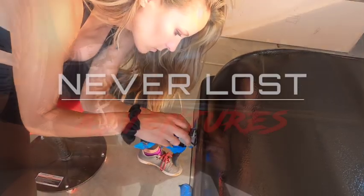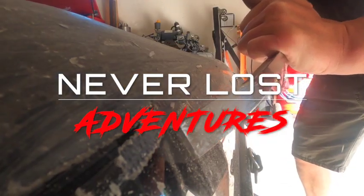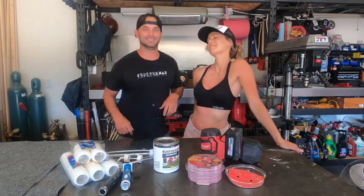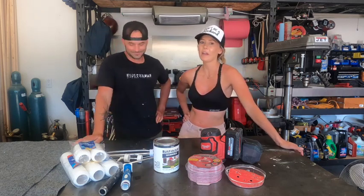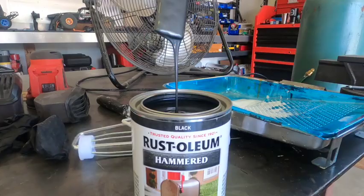Stick around, you don't want to miss this. Welcome back to another in-shop, fab shop, Never Lost Adventures little video. So this should be a lot of fun. Today we are going to paint our rooftop tent with this Rust-Oleum hammered paint.